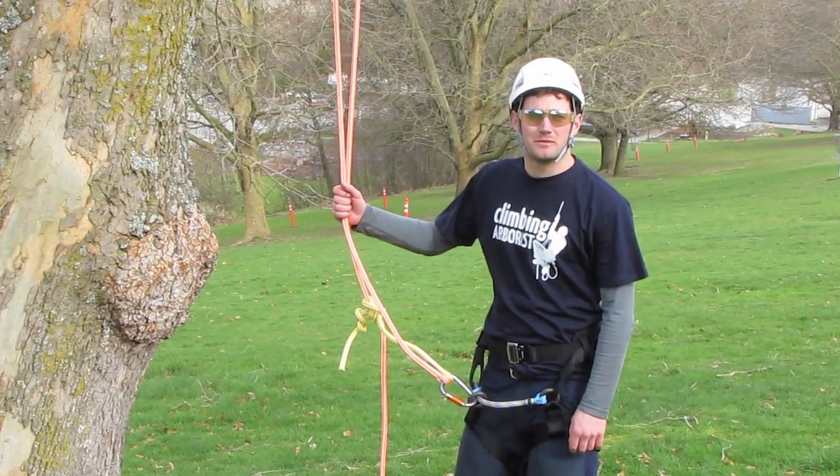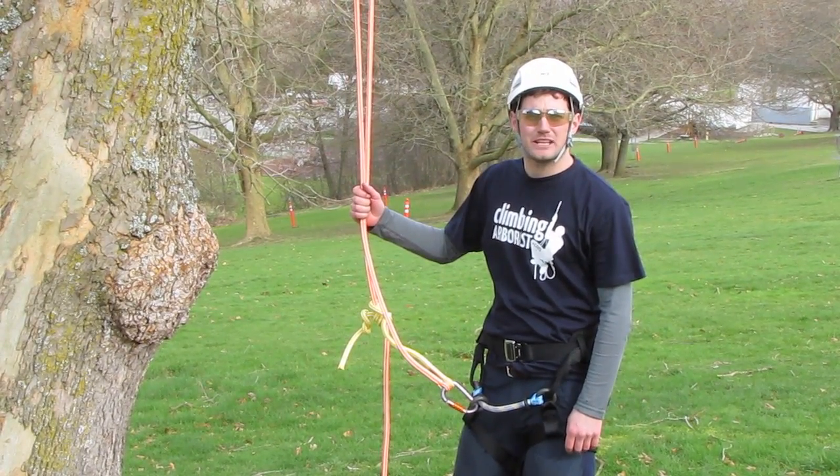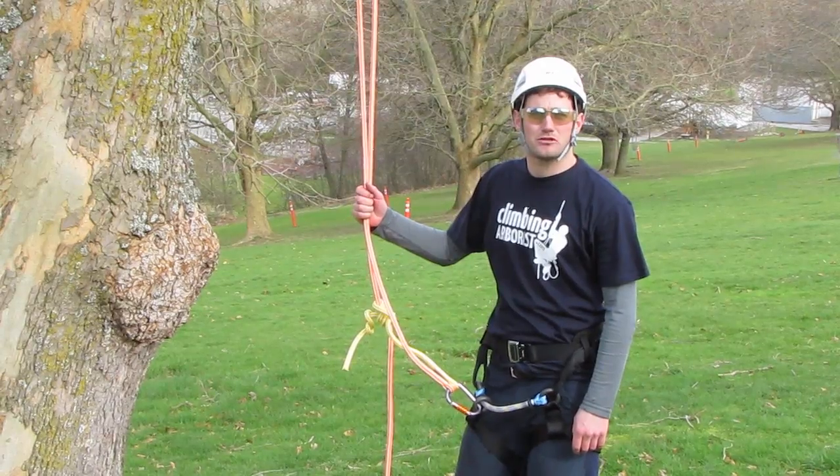Hello and welcome to ClimbingArborist.com. In this episode of Basic Climbing Techniques, I'm going to show you how to do the Body Thrust Technique.